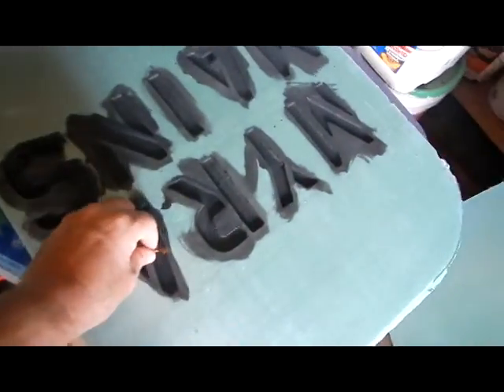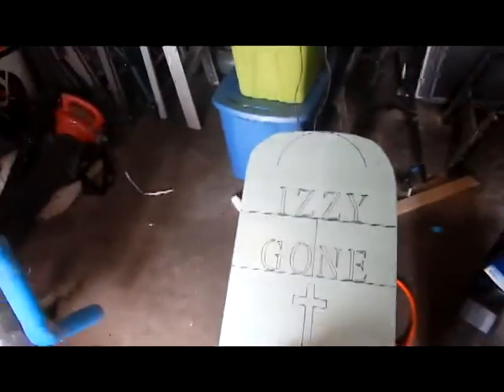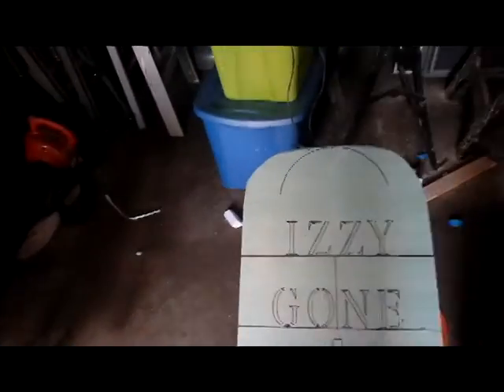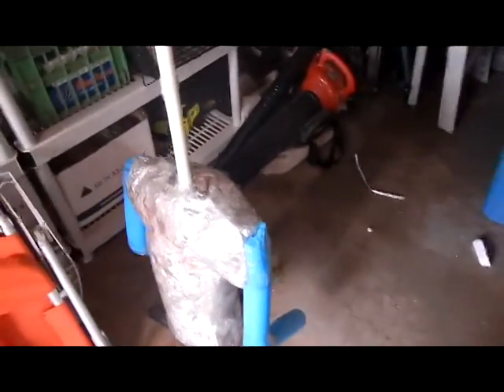I did do the black on the lettering on these tombstones. I also have a few in the basement that I tried using the airbrush with, but the airbrush was jamming up, so I think I have to thin the paint down a little bit more.